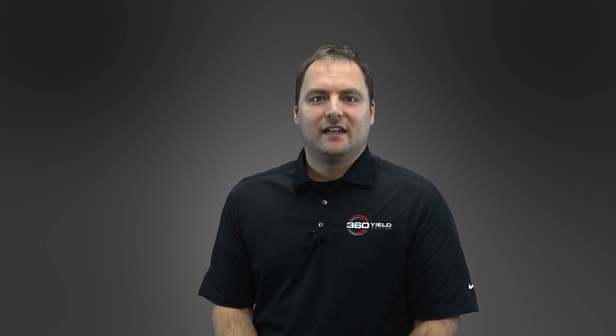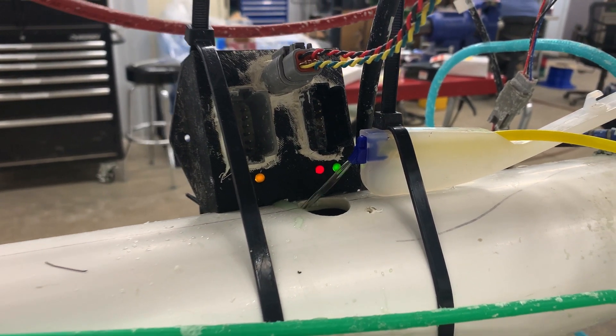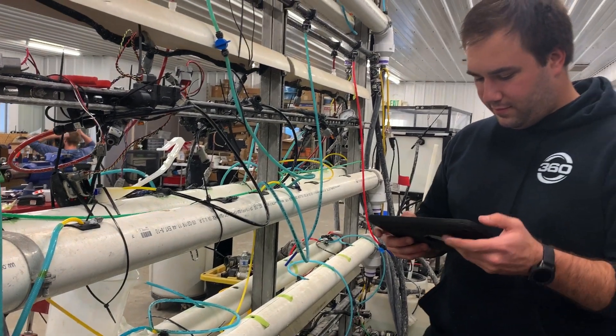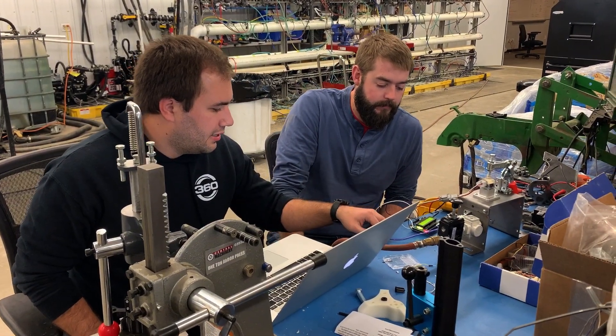We knew we could take the in-furrow product and remove the portion that has no financial benefit, focusing on the portion that falls in the immediate vicinity of the seed. To figure out how to do that, we built an entire prototype planter inside that could recirculate both water and starter, and we built prototypes with different high-speed actuators, outlet tubes, hoses, application types, firmers, and 360 Wave. We settled on a mostly plastic design for superior corrosion protection and rapid prototyping via injection molding and 3D printing.